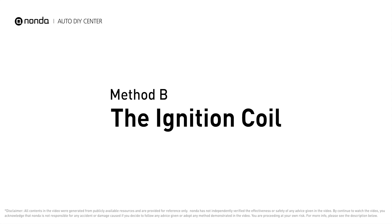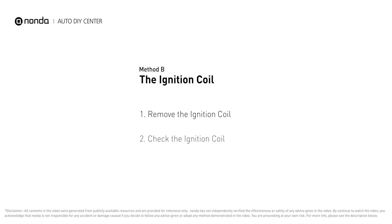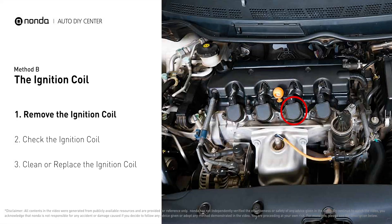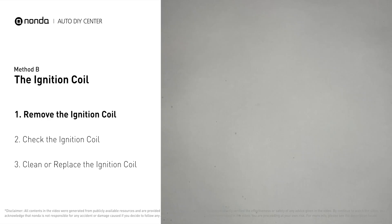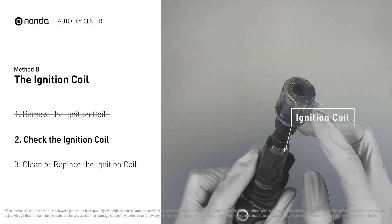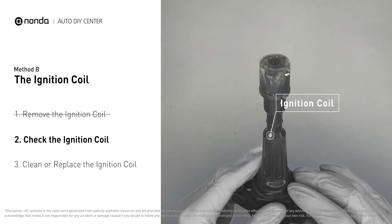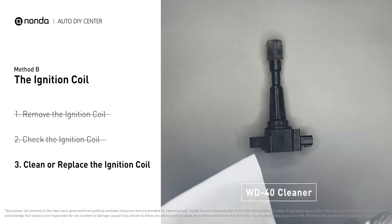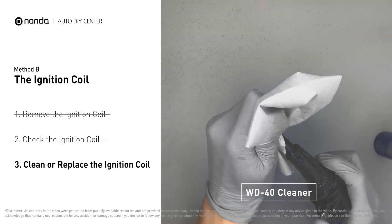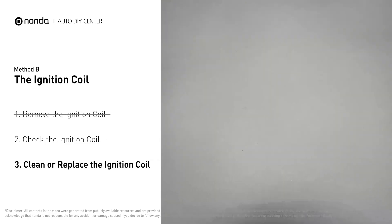Method B: the ignition coil. Ignition coils are usually installed directly at the cylinder head above the spark plug. First, carefully remove the ignition coil from the engine. Check to see if the ignition coil is either stained or damaged.